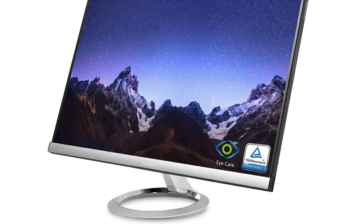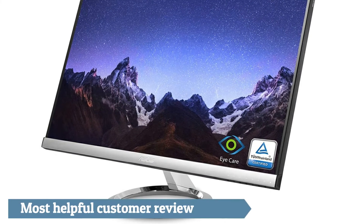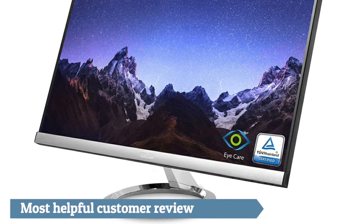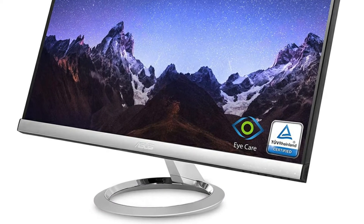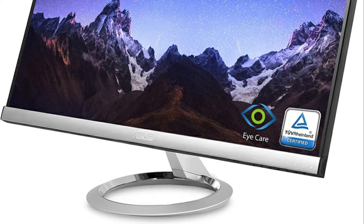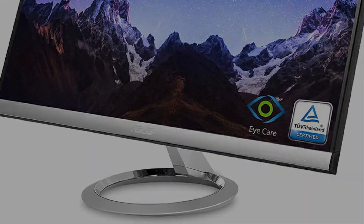Excellent value monitor if you only need 1080p. Connectivity comes with 2 HDMI, VGA, 3.5mm PC Audio Out, and Headphone Out.